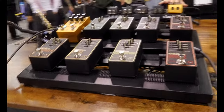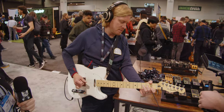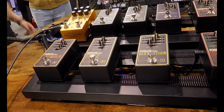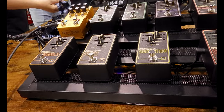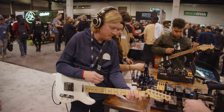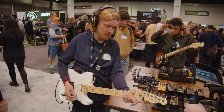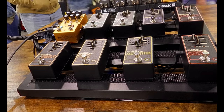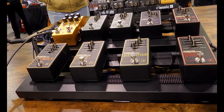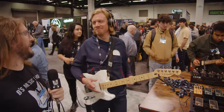Tremolo — I'll do a little tremolo. You said you love it — here's the trem. Square wave also.